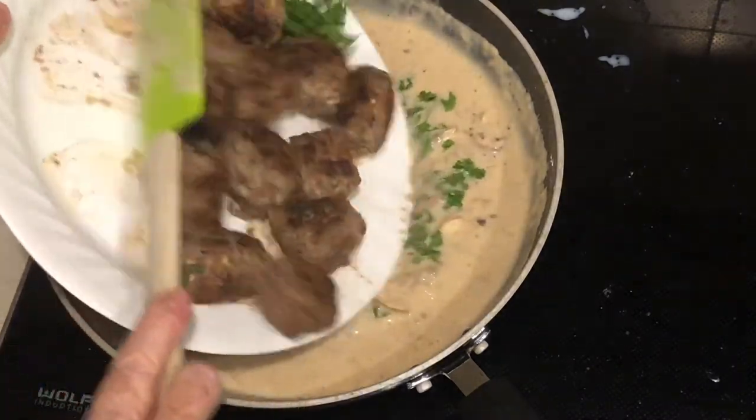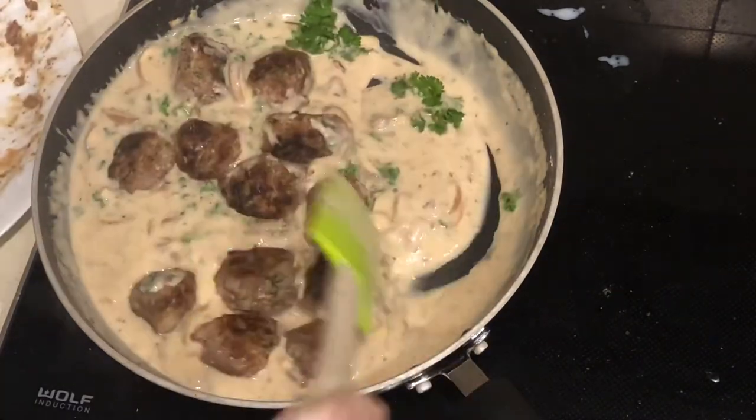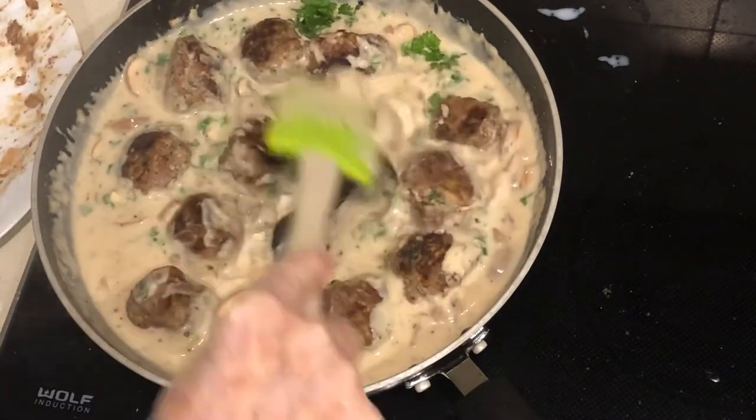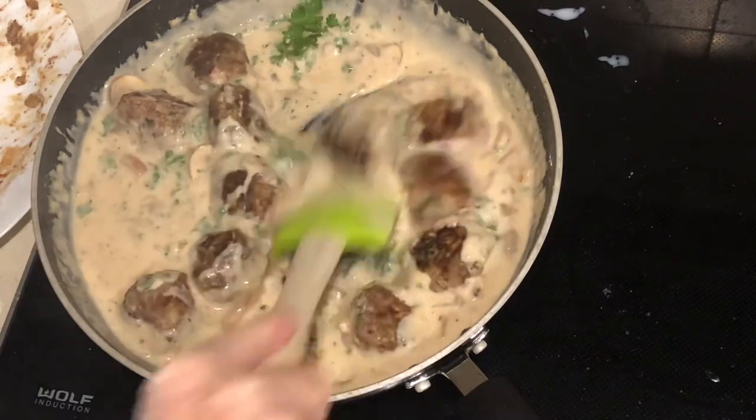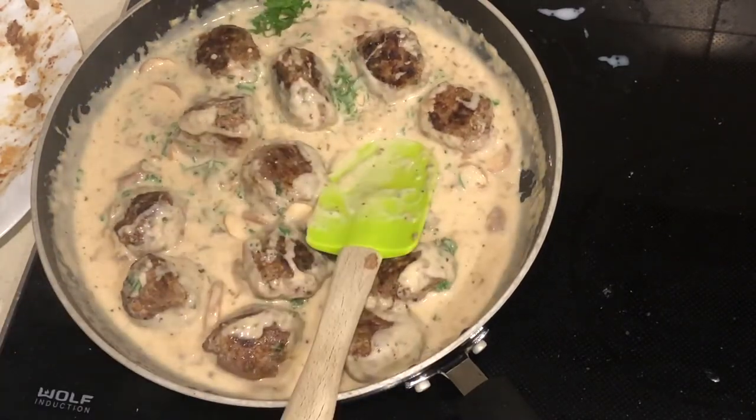I'm going to put my meatballs back in the sauce and let them cook together. There are your beautiful meatballs — I'm going to serve those on top of mashed potatoes. It's going to be delicious. I hope you enjoy this. Have a great day!